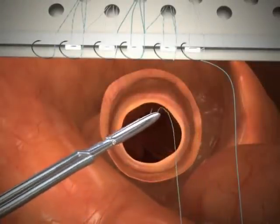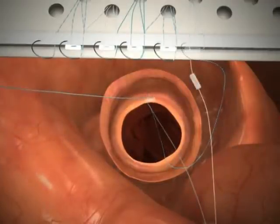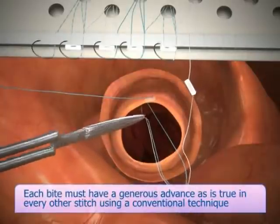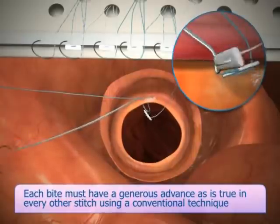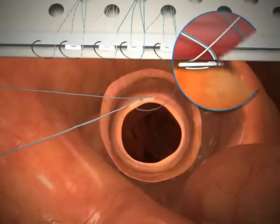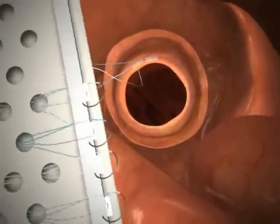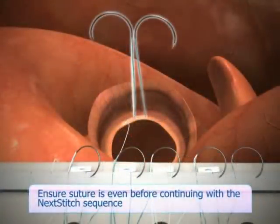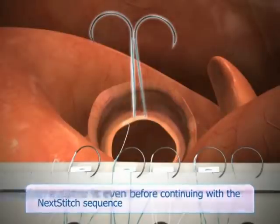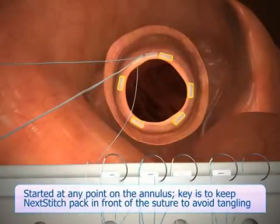Assuming you place your first suture at 12 o'clock, pass the needle through the valve annulus. For pledgeted suture, pull up on the suture until the pledget is properly seated on the annulus. Forceps may be needed to ensure the pledget seats appropriately. After the second needle pass, move the pack to six o'clock. Ensure the suture is even before continuing with the Next Stitch sequence. Next Stitch may be started at any point on the annulus; this scenario was used to describe pack movement.